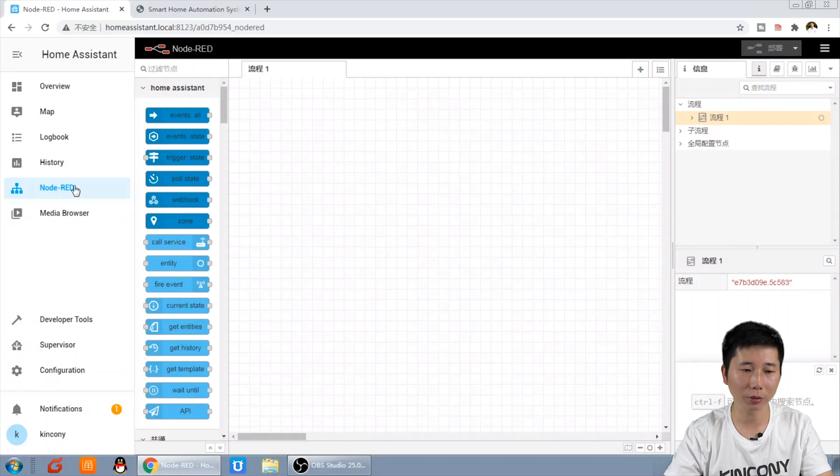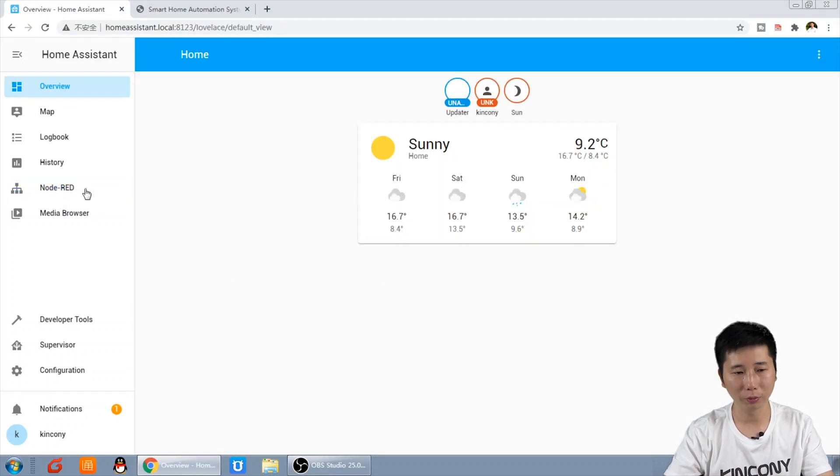So it's very easy to install Node-RED. In this video, you have learned how to install Node-RED on Home Assistant. In the next video, we will use Node-RED on Home Assistant to turn on and turn off the relay output.